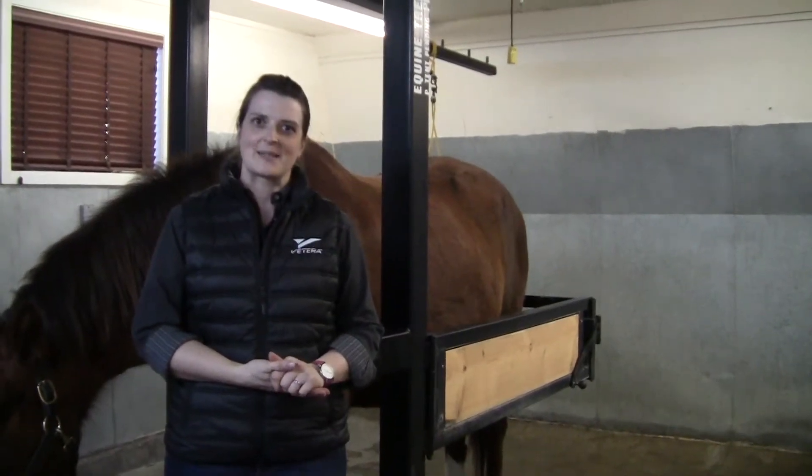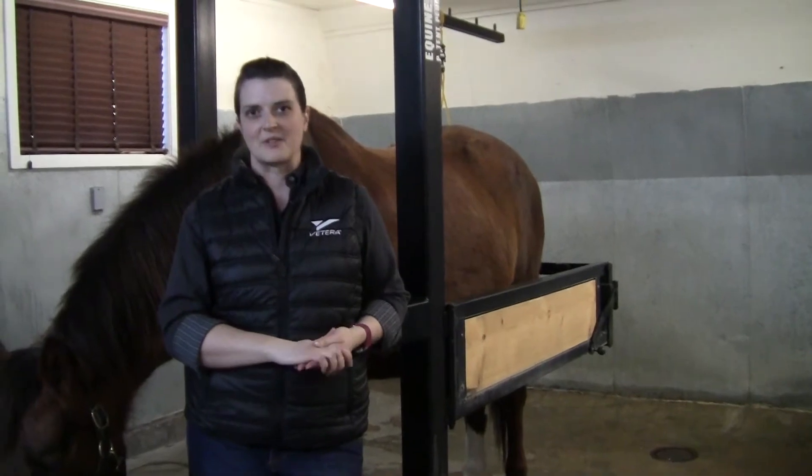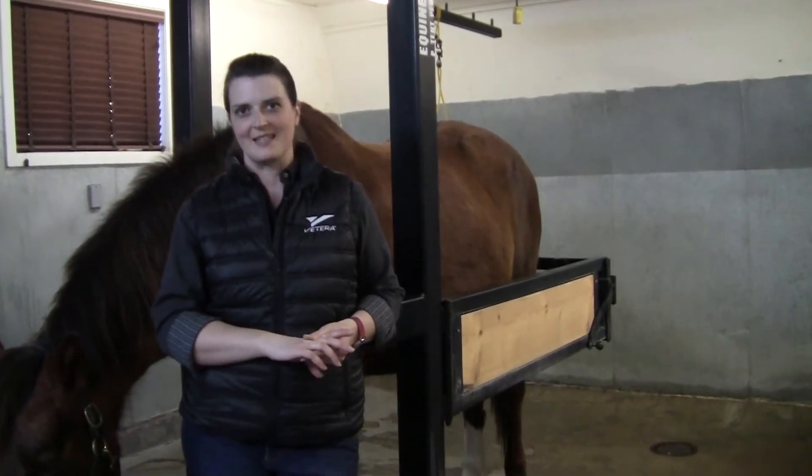In this video we're going to discuss some of the basic elements of a routine oral exam. Regular dental exams are an important part of your horse's routine veterinary care.